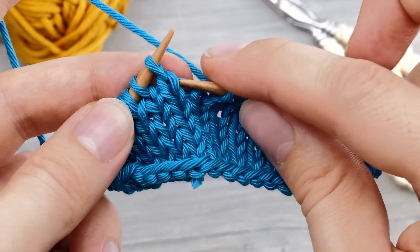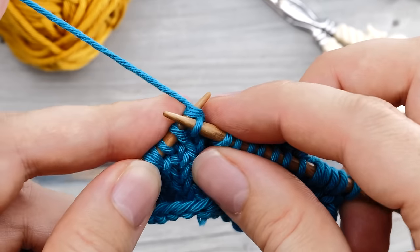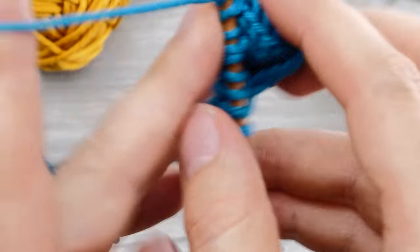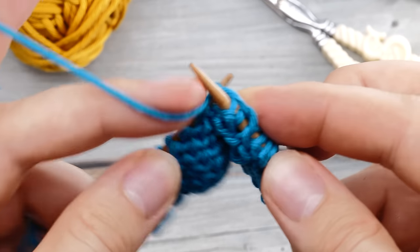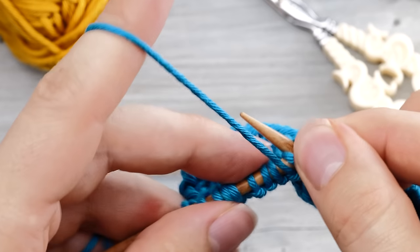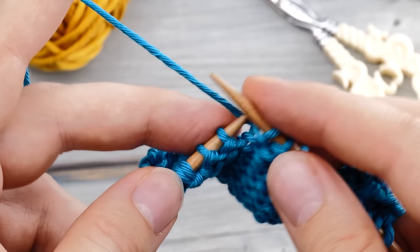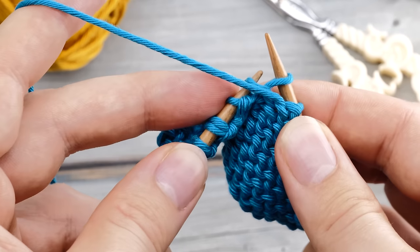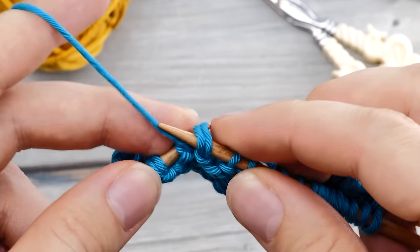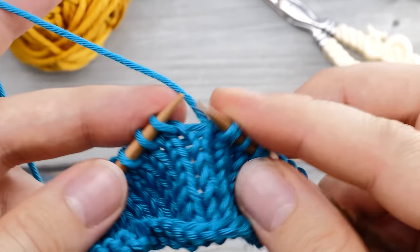Just like before, lift this stitch back to the left needle and knit it. Slip it back right away, tighten up a little bit, and turn around. Now let's do the same thing on the purl side one more time. Again, I'm going to stop two stitches before the double stitch. Slip the purl bond back to the knitting needle, purl it, and then slip both stitches back to the knitting needle and turn around.